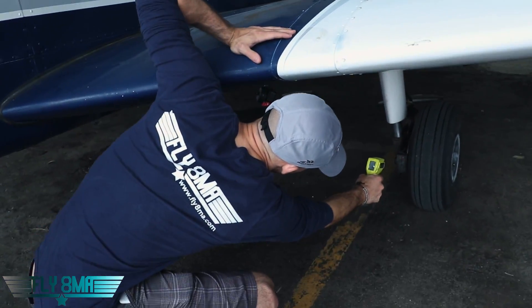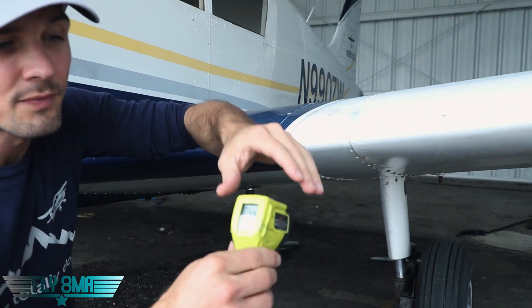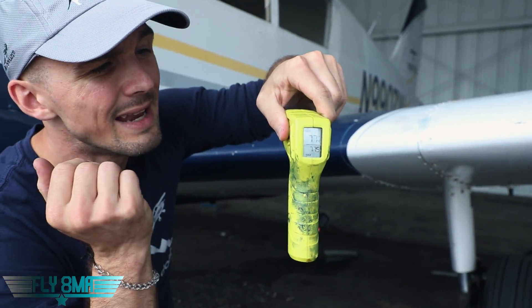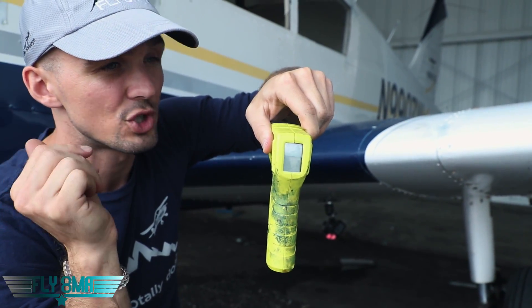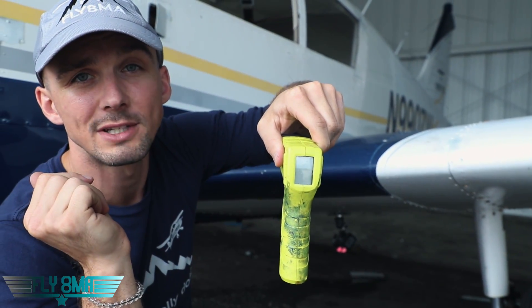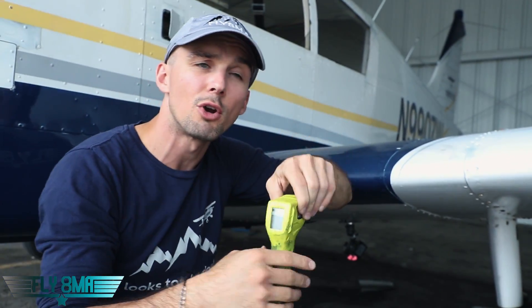So let's go ahead and see here. Right now we've got about 77 degrees on our brake caliper and on our rotor — so 77 degrees there. We're going to go ahead and taxi out a half a mile, shut down, get out, and check what our temperatures are while riding the brakes. We'll be taxiing along at about 1,200 to 1,300 RPM.